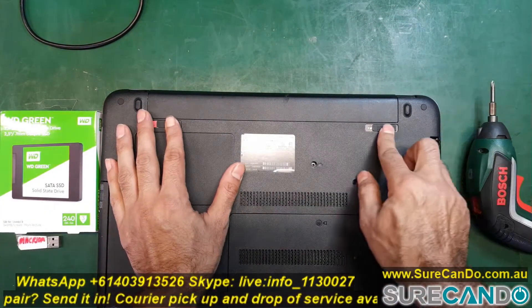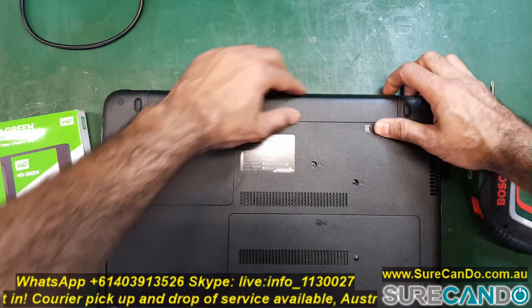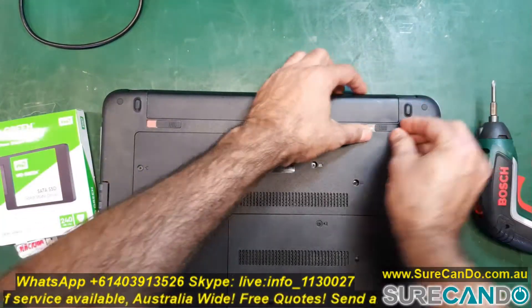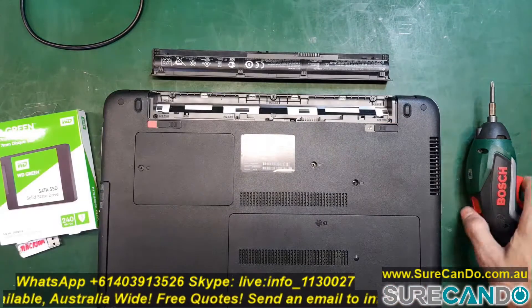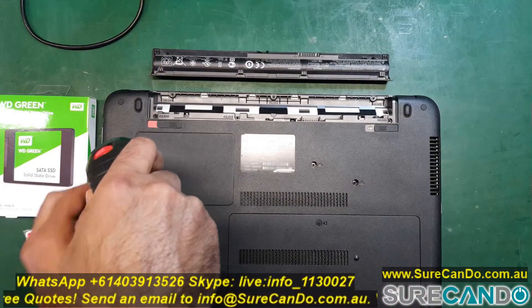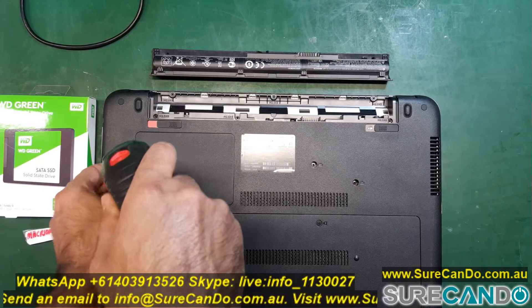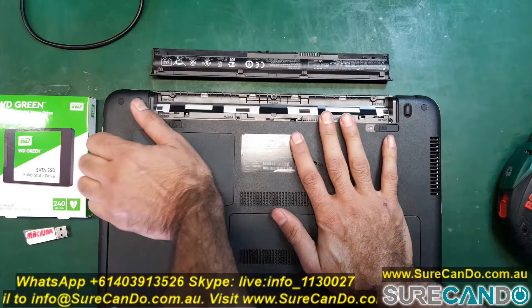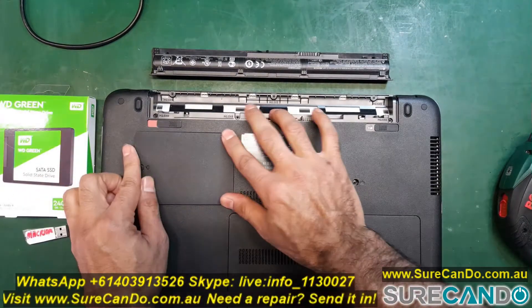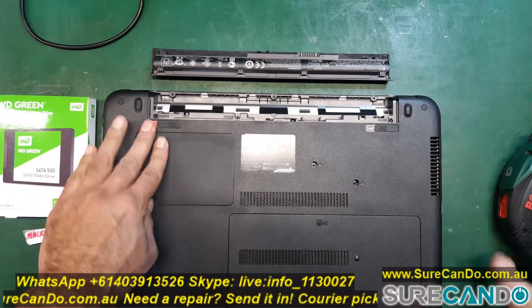So obviously it's a good idea to remove the battery first. And guess what? There is no hard drive here — wrong place. Keep looking. It's in the bottom right, the big one.